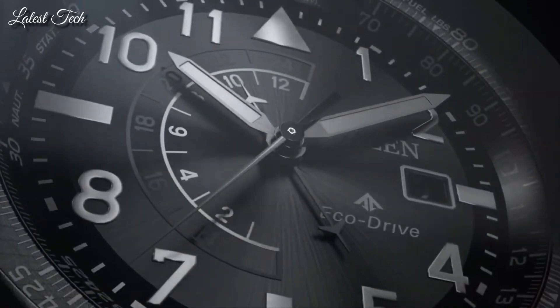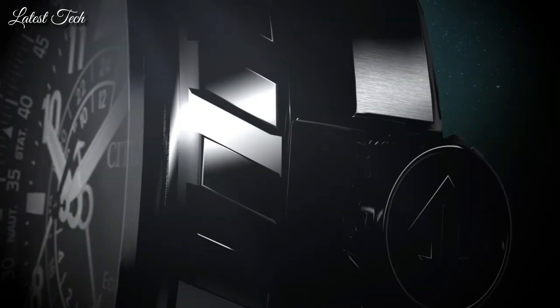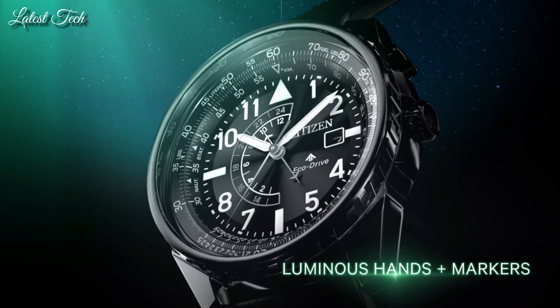Functions: date, GMT, second time zone, hour, minute, second. Solar powered. Sport watch style. Japanese movement.